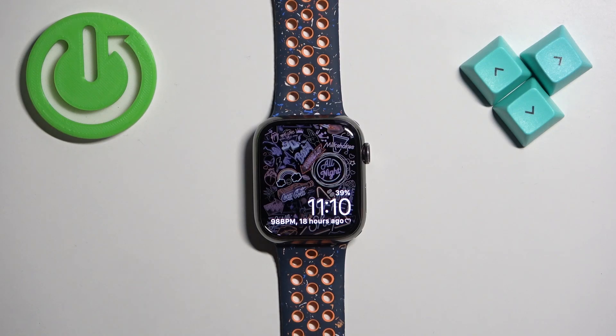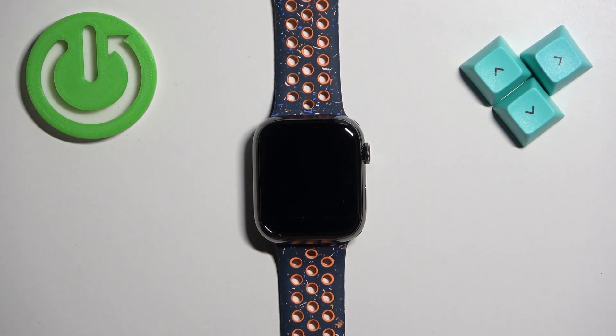Welcome! In front of me I have Apple Watch 9 and I'm gonna show you how to set the alarm clock on this watch.